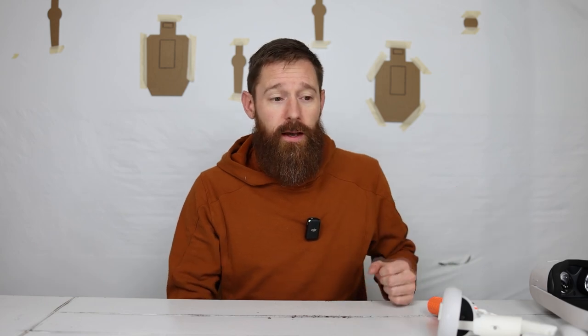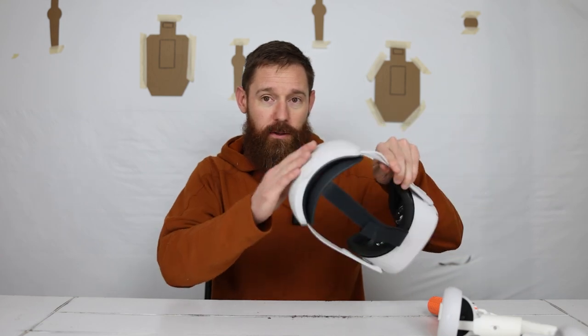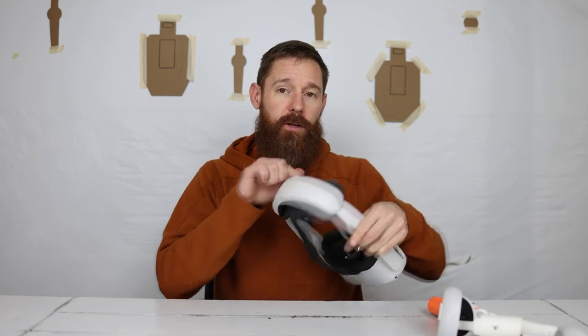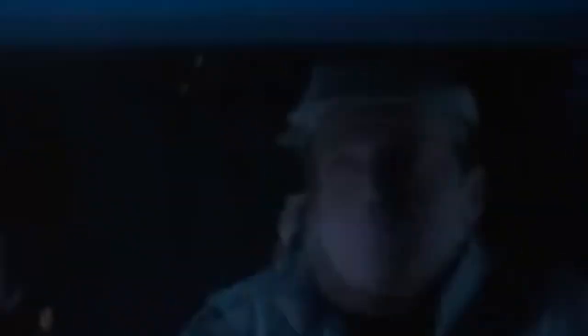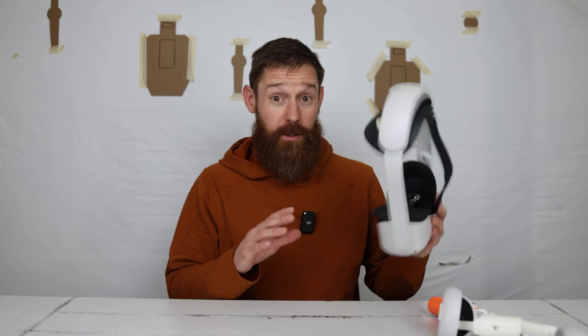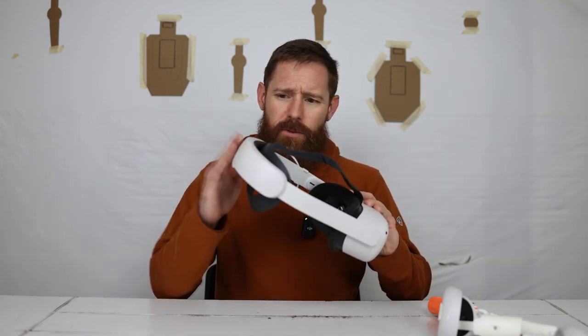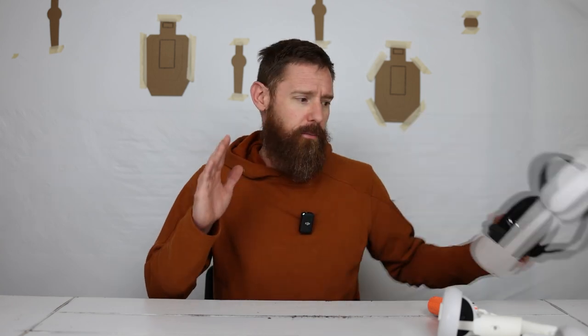I would never recommend someone buy the Quest 2 without getting the upgraded strap with the external battery pack. This over-doubles the amount of time you have before you have to be tethered. I would always recommend getting the elite strap or something with the battery. The elite strap and the base model brings you to right around $340.